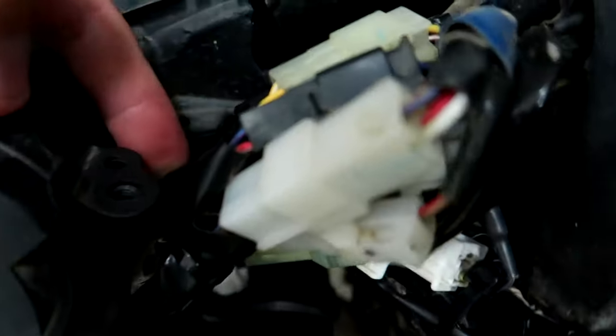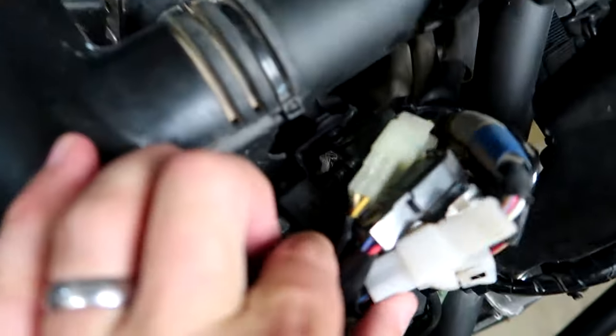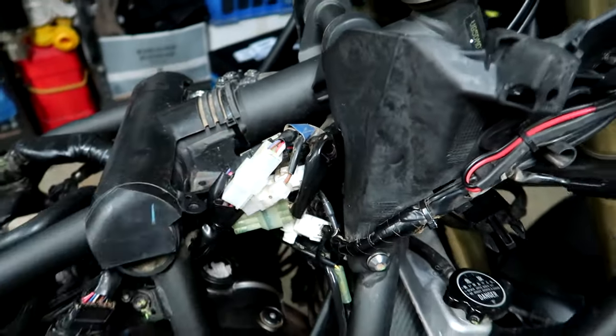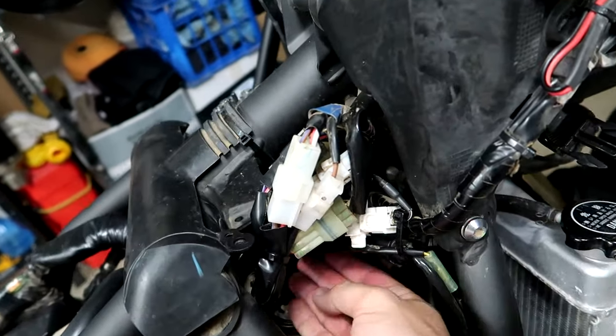Then we need to zip tie up the wires. I've got one zip tie here just holding these ones up and out the way, one going around all that big bunch of wires and just around one of those brake lines as well, and one at the back. They don't seem to be rubbing on anything, and plenty of guys are doing this mod without any dramas.